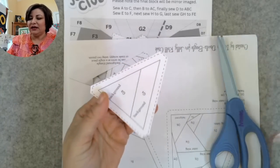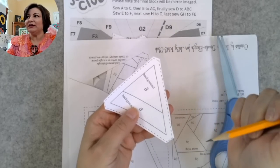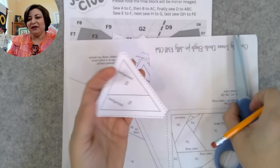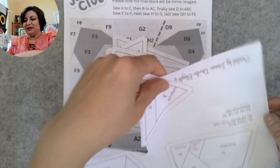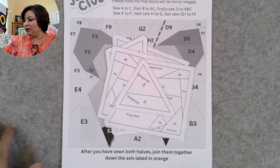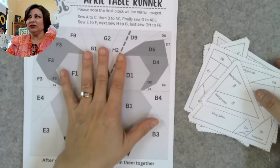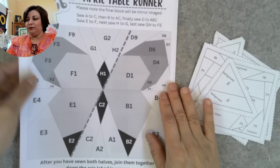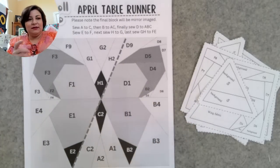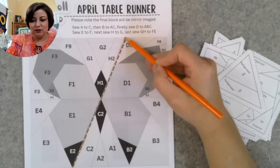The solid lines are your stitching lines, and the outer solid lines are how you join the pieces together. You have a visual guide that shows you the order in which the pieces are sewn. The big orange line is the axis that joins the two halves. You always follow numerical order — sew A1 to A2, for example.